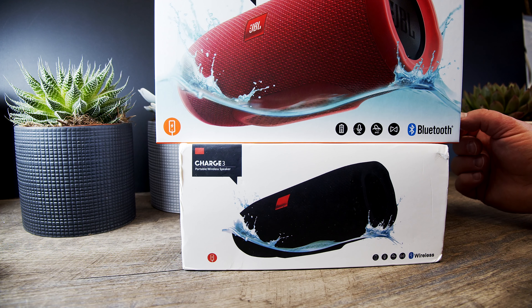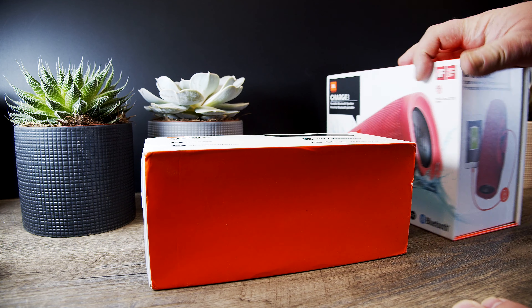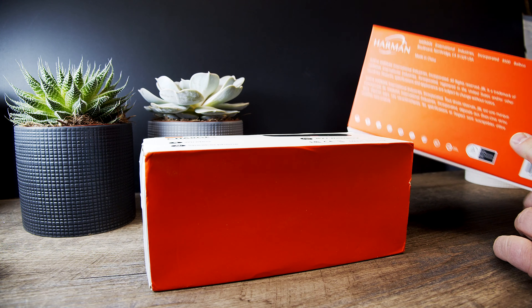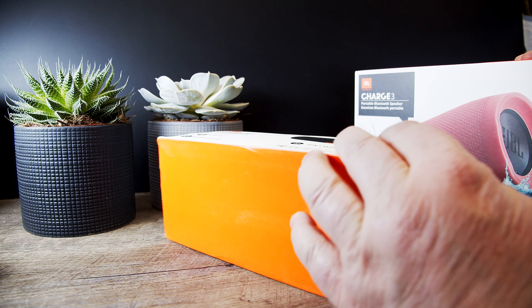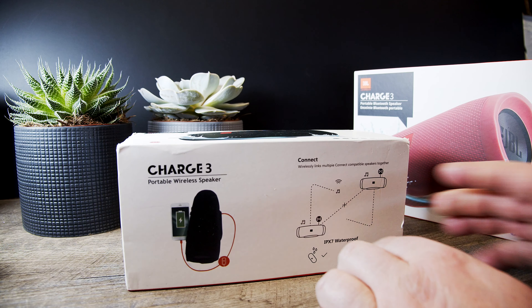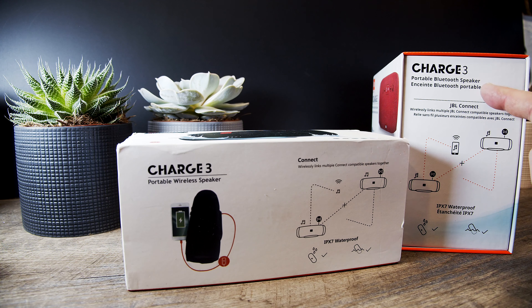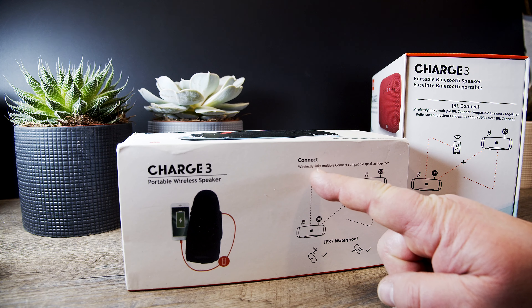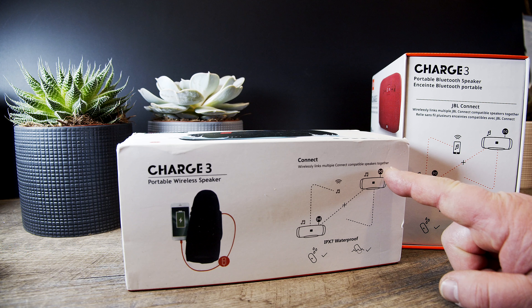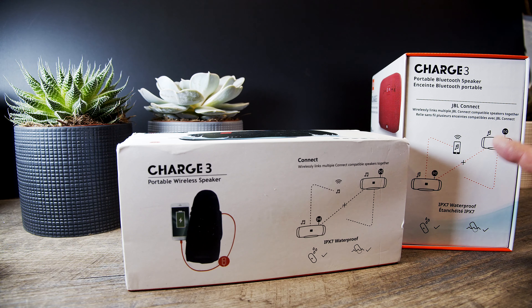On the side here I have this; there's nothing on the other. The bottom is like that — the original one has a lot of stuff here. On the side here it shows red. Here is the Connect situation. It says Charge 3 here, it doesn't show. Here it says JBL Connect, here it just says Connect. Wirelessly link multiple JBL Connect compatible speakers together.